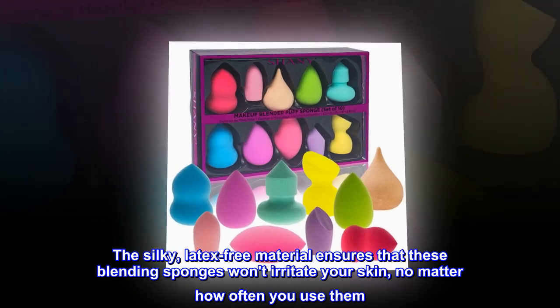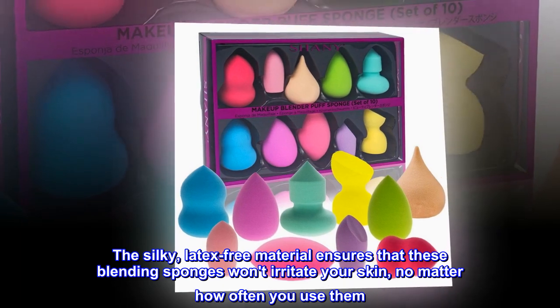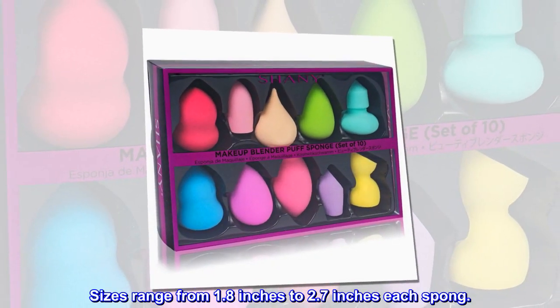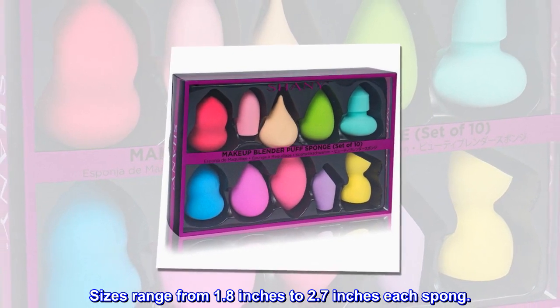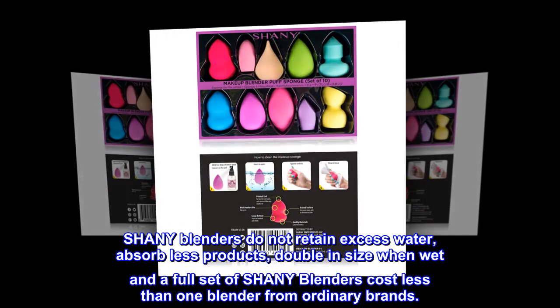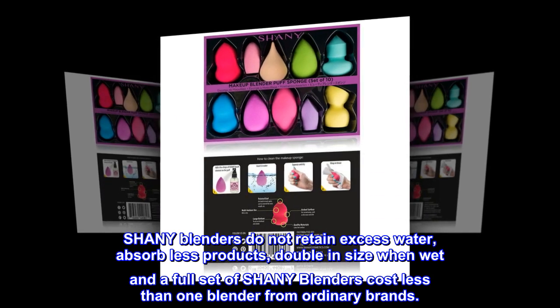The silky, latex-free material ensures that these blending sponges won't irritate your skin, no matter how often you use them. Sizes range from 1.8 inches to 2.7 inches each sponge. Shani blenders do not retain excess water, absorb less product, double in size when wet, and a full set of Shani blenders costs less than one blender from ordinary brands.